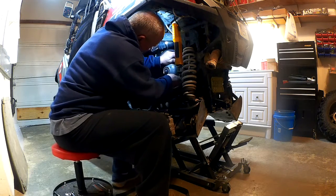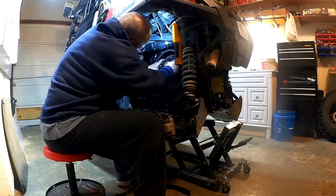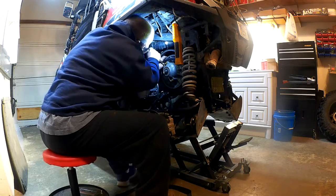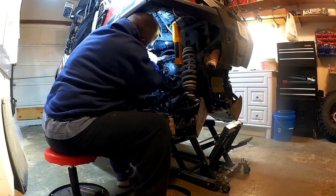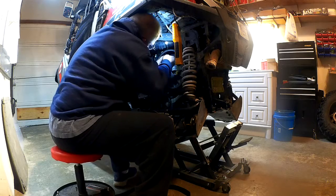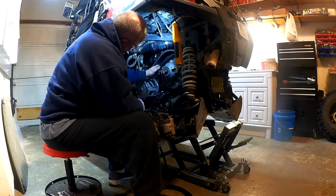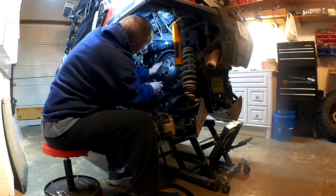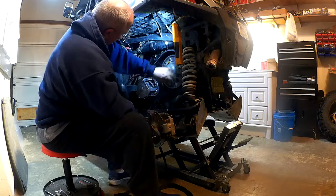Just take your time with it — you've got to be real careful, you don't want to mess your belt up. Of course they don't make this very easy to do. Keep an eye on your belt, bring it around, open it up a little bit, bring it around, there you go.